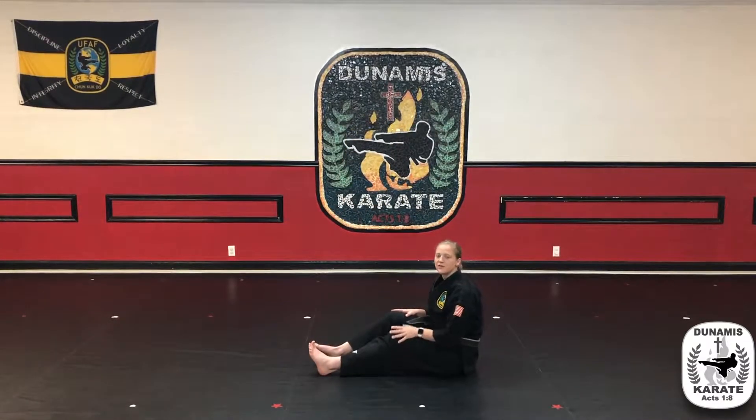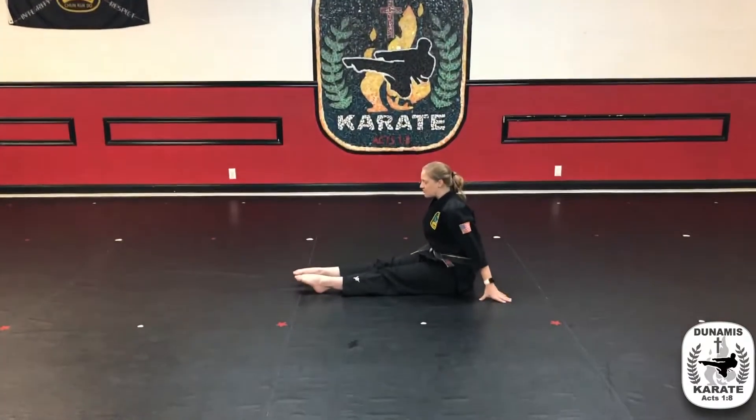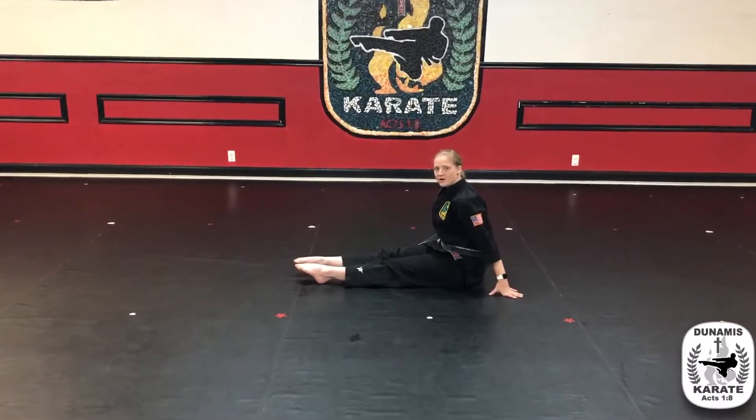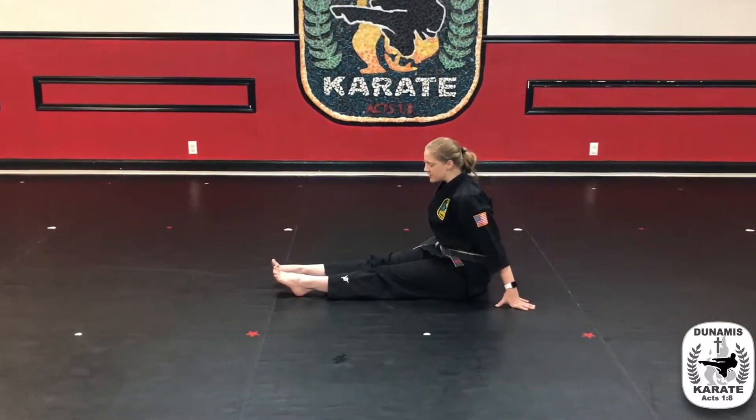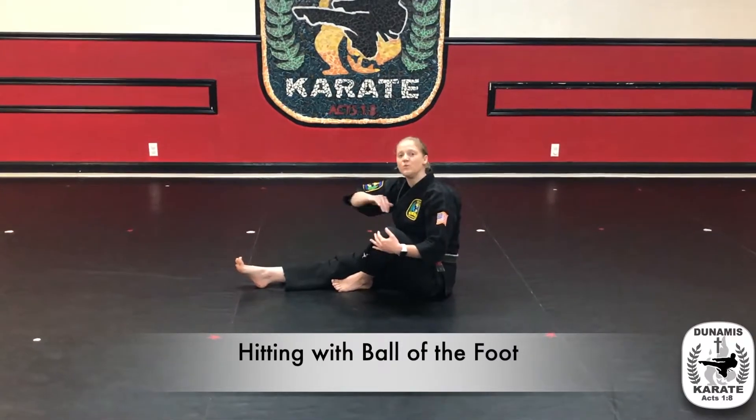The first thing when you're doing a thrusting front kick is going to be the foot position. Point your toes down, point your ankles down, and then just pull the toes — just the tips — back. This is the ball of the foot position, and that's what we're going to be using when we kick.